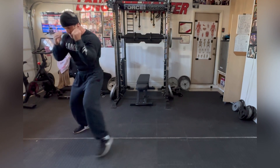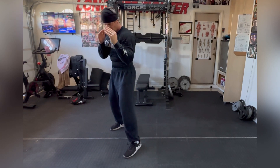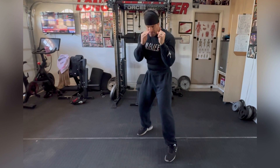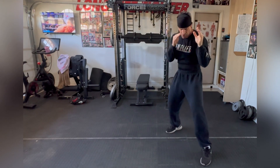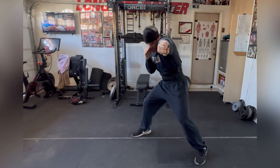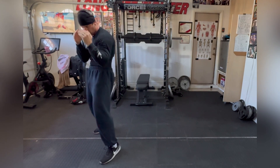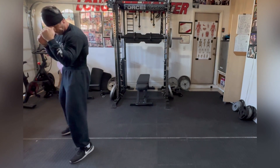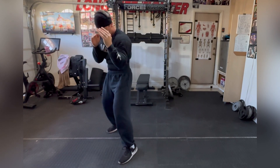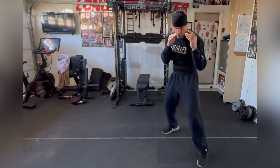Now we're gonna throw the jab a little differently — this is an offensive movement. Instead of moving my head, I'm throwing the jab and stepping. Boom — jab and I move. I love that move because it gives me counter punching: it gives me that three, gives me that five, can give you a one if you want to throw it again. Simply jab-step, jab-step to the right — you're jabbing to the left, jabbing to the right. That's all it is.